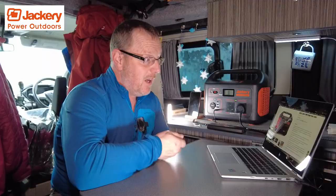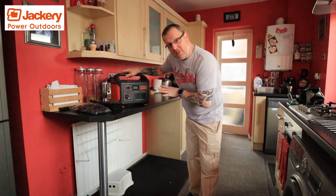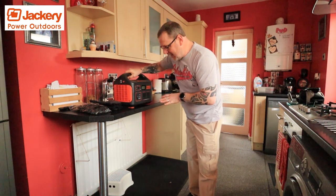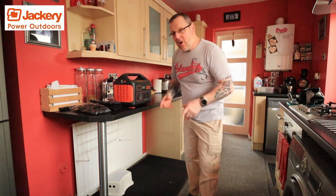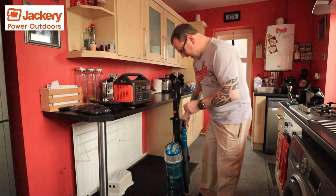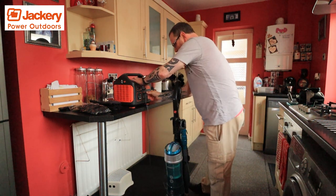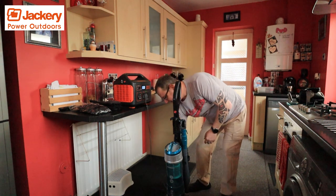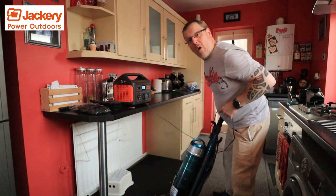We also tried using it around the home. We used the hoover — got it out in the kitchen. Don't judge me. This is another reason why the Jackery 1000-watt power comes in very handy. The wife's gone to the shop, I've had a power cut, don't know what to do — I know, I'll do some hoovering. I've got no power? Yes, I have. I can plug in my hoover, turn on the power, and get a little bit of hoovering done while the wife's away.